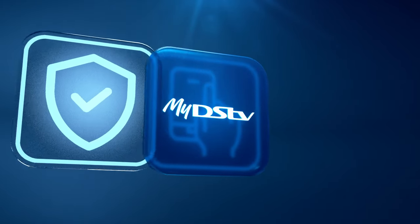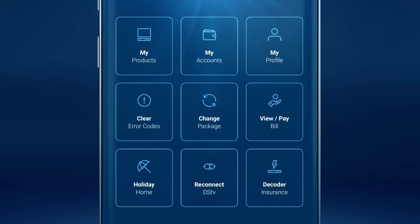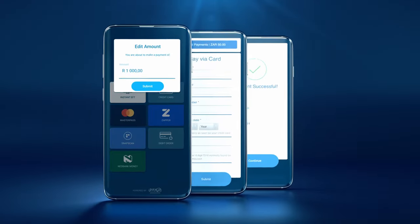With the myDSTV app, you can securely and conveniently pay your DSTV account from wherever you are. Simply tap on view/pay, confirm the payment method you prefer, then follow the few easy steps.